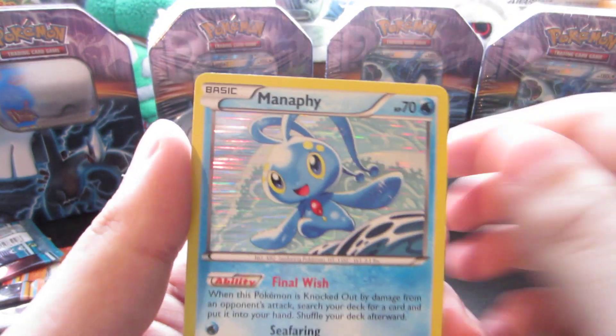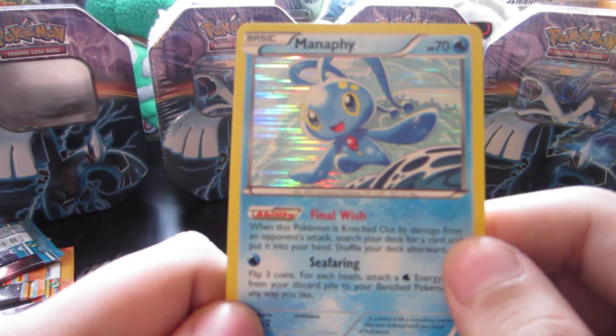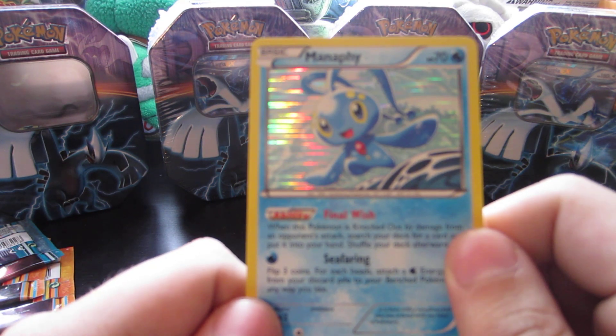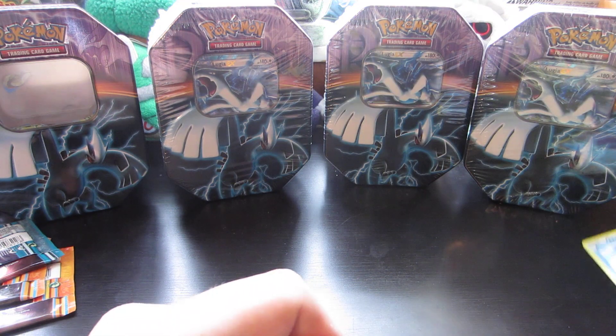And our Rare is a Manaphy Holo. So right off the bat, got an awesome hollow. Very cool. I've been seeing this a lot more in Blastoise decks for some reason. Not bad, but I don't know if it's worth the price.